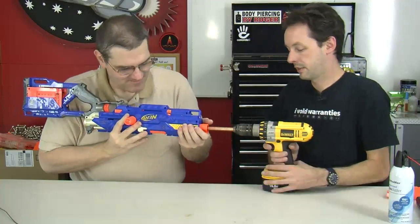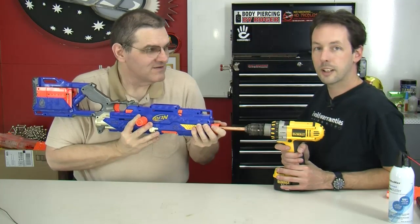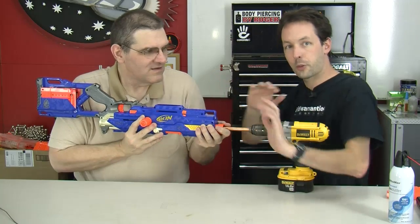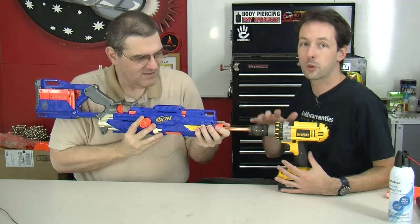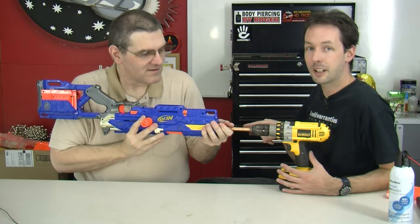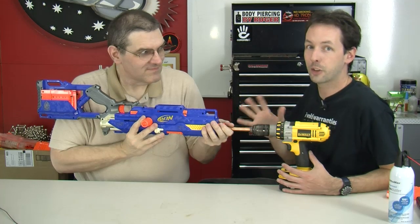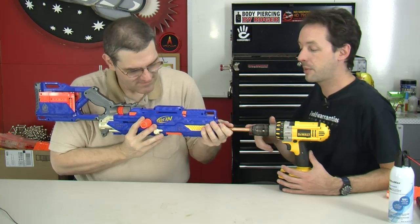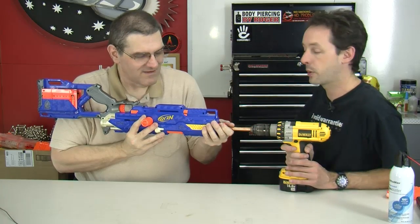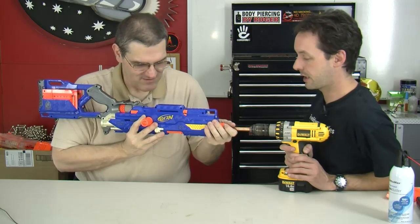Now, it's not the feed speed — how fast you're pushing forward — that matters; keep that kind of slow and let the drill do the work. The rotational speed you want to keep kind of high, which is unusual for cutting plastic, but trust us: you want to melt your way through. It makes it smoother and the debris comes out in the tool rather than falling to the back of the gun.